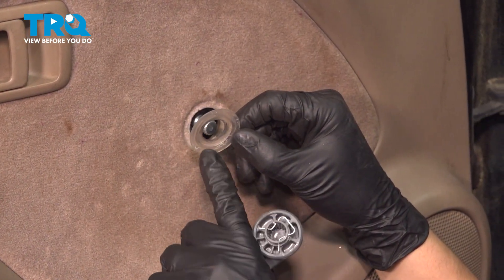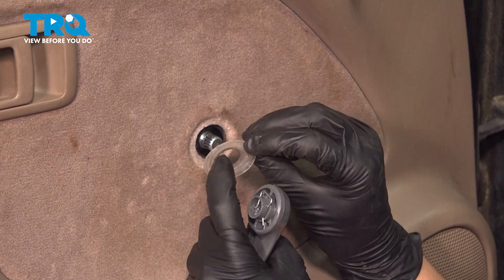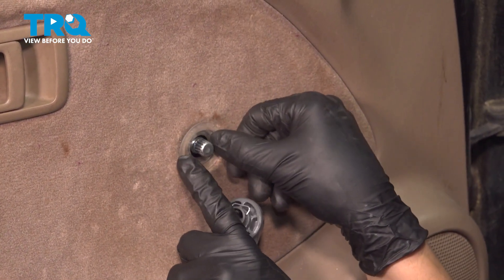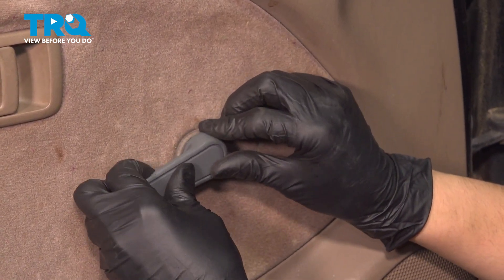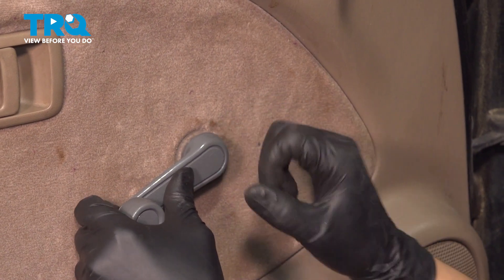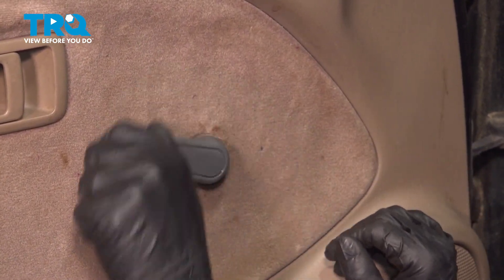On the window crank handle, put the plastic washer back on. Make sure that the outer lip faces you and the inner part goes further into the door — it's kind of recessed into the door panel. Line up the crank handle and once you feel it line up with the splines, tap it on. That should lock it in place nice and tight. Everything still works.